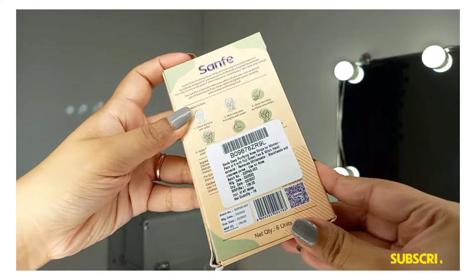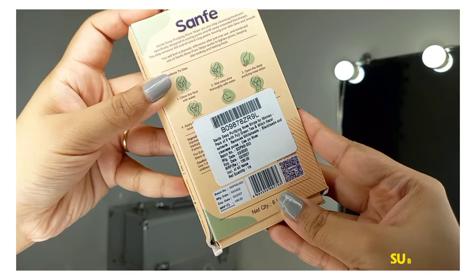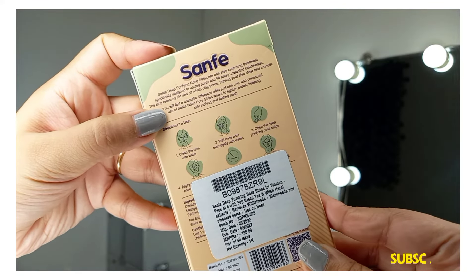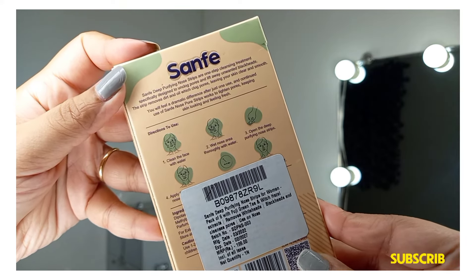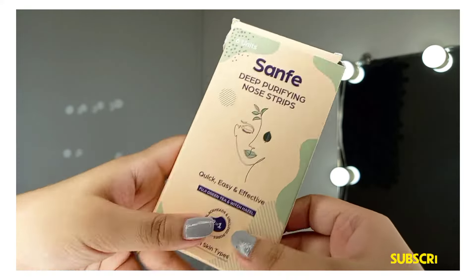Its price is Rs. 199 and I purchased it from Amazon - I will mention it in the description box, so check it out. These Sandfake Deep Purifying Nose Strips are a one-step cleansing treatment specially designed to unclog pores and lift away unwanted blackheads. The strip removes dirt and oil which clog pores, leaving your skin clear and smooth.